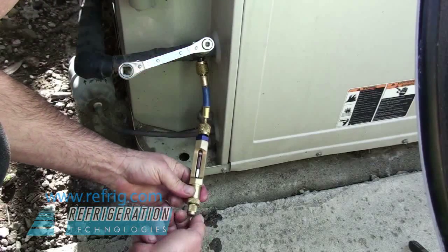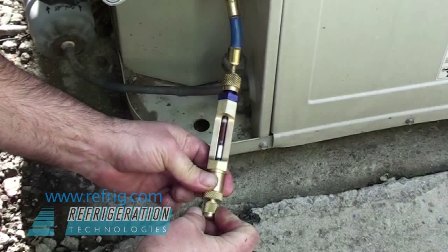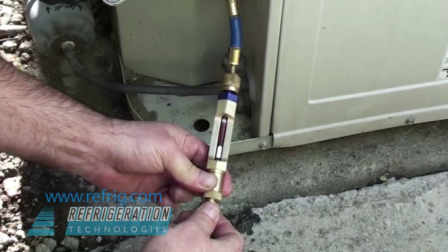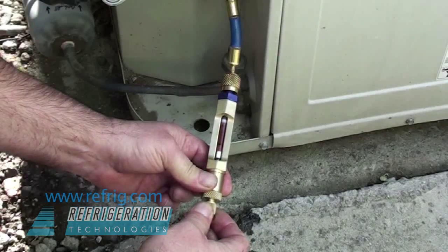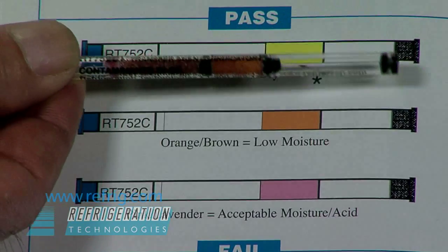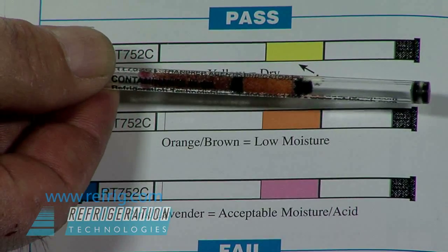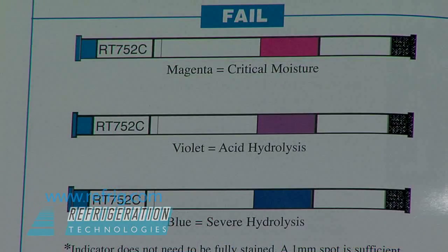When connected to the suction line of an operating system, a few drops of oil will travel through the transfer agent and register a color change on the indicator. Once oil has hit the indicator, stop refrigerant flow. The tube is removed and the color of the stain is compared to a chart. The chart shows six possible levels of contamination with a description of what each color change means.